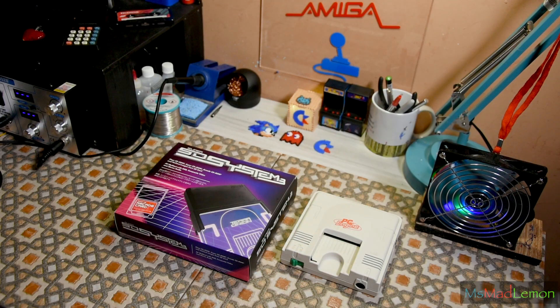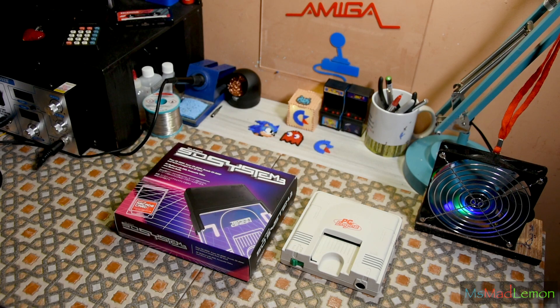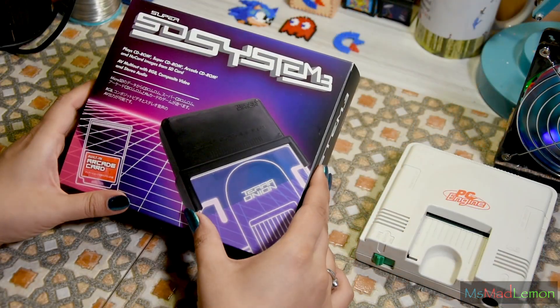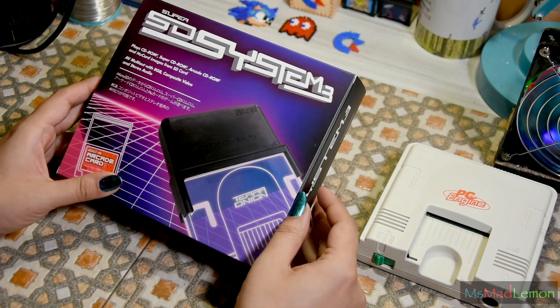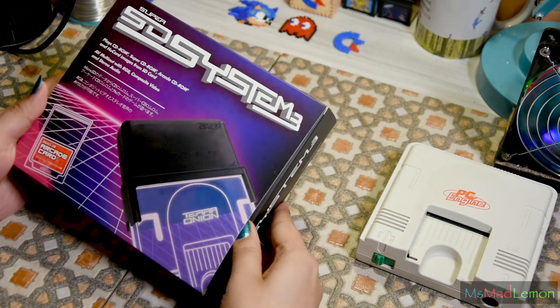Hello and welcome! Today I'm going to review the Super SD System 3 by Terra Onion for the PC Engine. This has been sent to me for review by Terra Onion themselves; however, the opinions are my own based on my experience of setting this up and using it. Let's get going and open it because I'm excited about it.